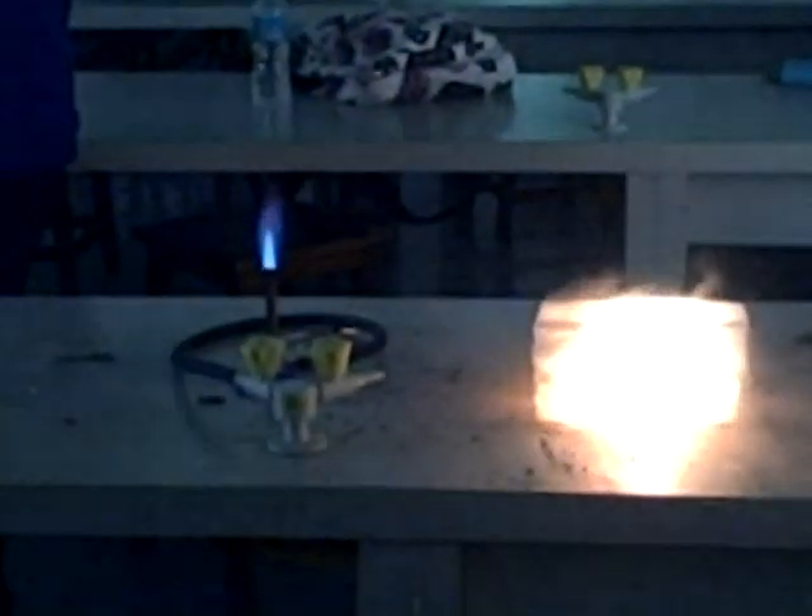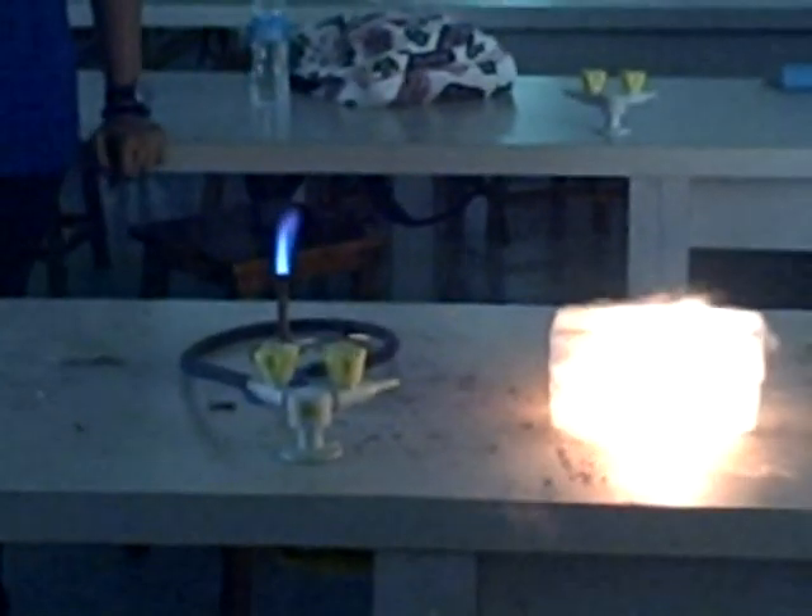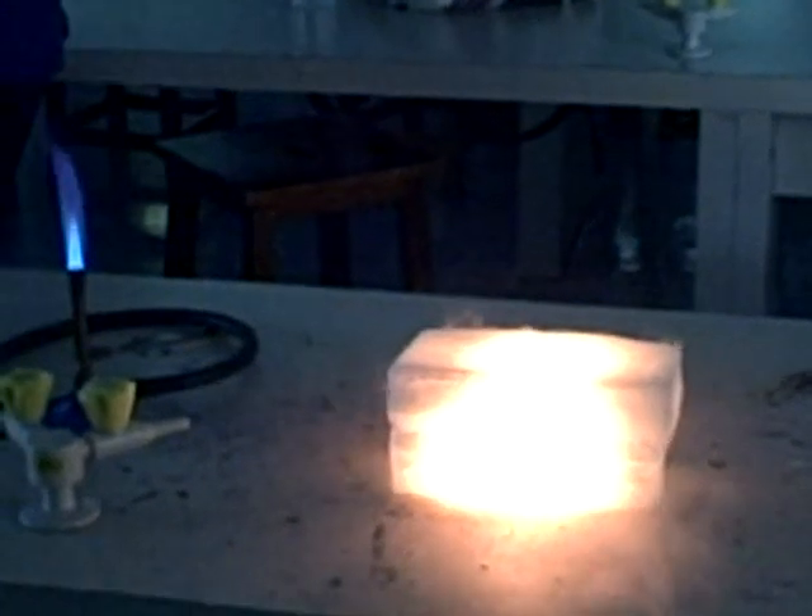My hands are freezing. What do you think? It's CO2. No explosions though. No, that's outside later. Yeah, it looks really cool — it's really nice.